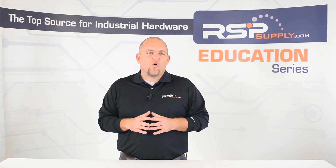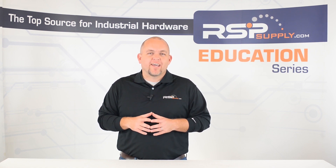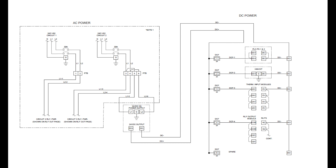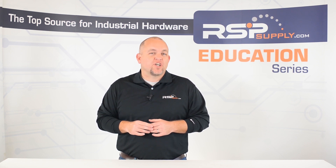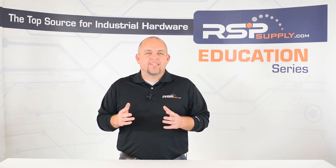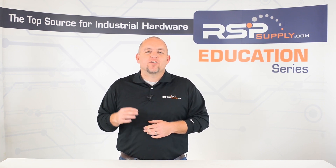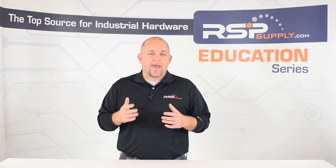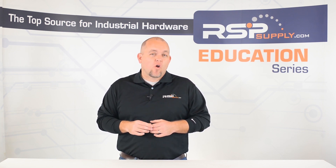Another common mistake that is made in a control panel is when work has been done to that panel over a given period of time and no documentation of that work exists. For example, when a panel is installed, it is common to see that the panel will have a full drawing set that will accompany it. These drawings will indicate to any operators exactly how the panel works and how it is wired. If work happens later on in the panel and changes are made, it is important to make sure that those changes are documented and that the drawings are updated. Without these updates, it can be very difficult and potentially dangerous for operators to work within the panel because they will not be able to easily understand how the panel works or to figure out how the panel might be wired. This can also make it hard to troubleshoot any issues in the panel as well. For these reasons, it is imperative that all changes made in a control panel are properly documented and that the drawings are updated.